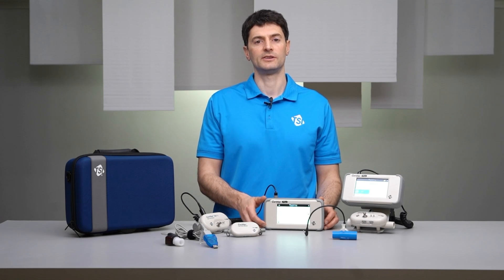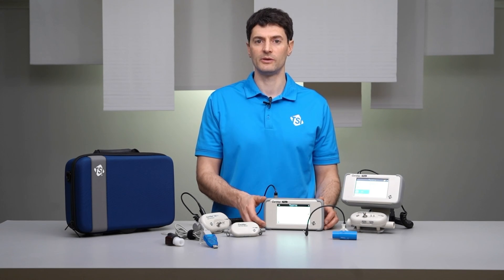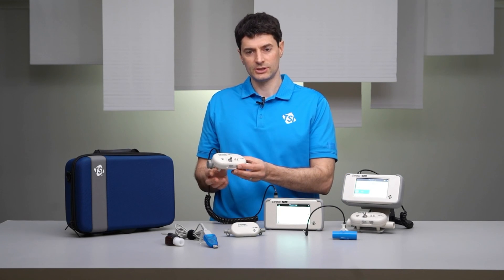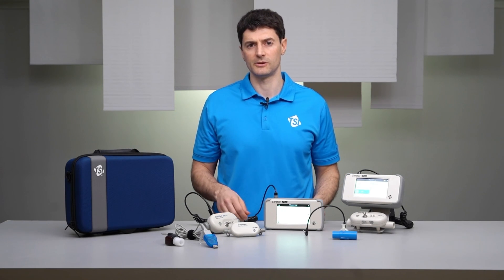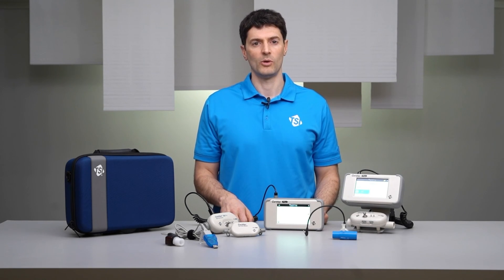Take care to protect your certifier instrument for continued dependable use by ensuring that you always use an inlet filter upstream of the flow modules when taking measurements. When not in use, cap the ends of your flow modules and store your certifier in a carrying case or other secure location. That's it for today — follow me for more tips.